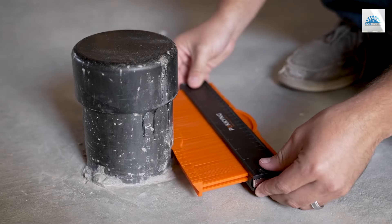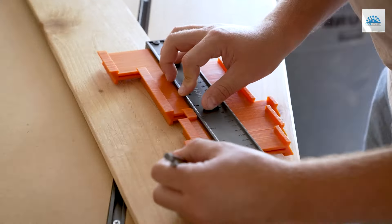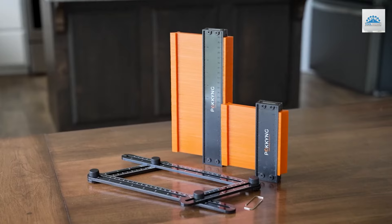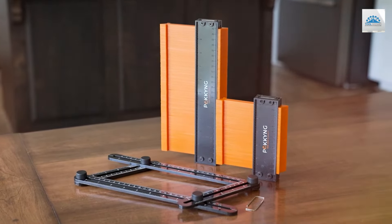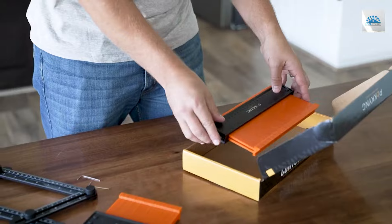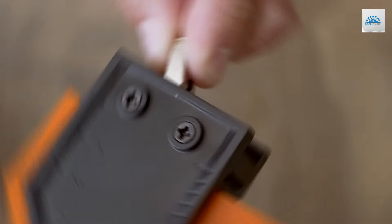The design of these gauges is both innovative and practical. The robust construction guarantees durability, while the ergonomic design makes them comfortable and easy to use. The angle ruler is a thoughtful addition, enhancing the functionality of the gauges by allowing for precise angle measurements and cuts, a feature particularly useful in carpentry and construction projects.